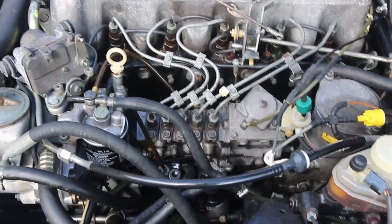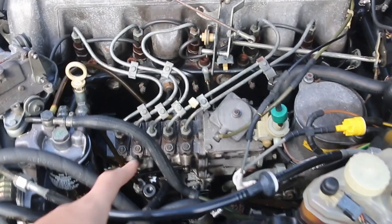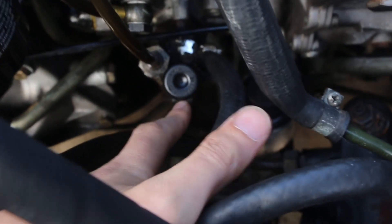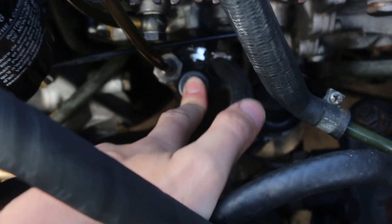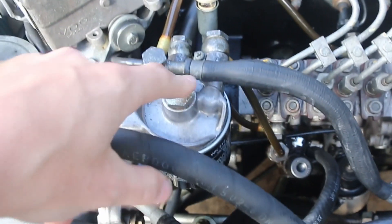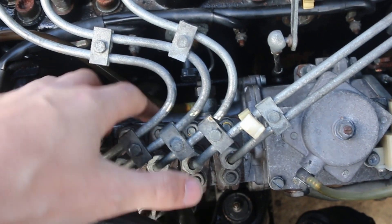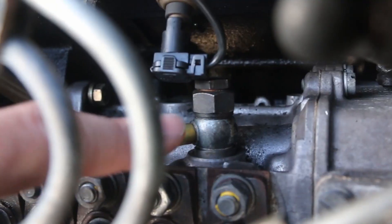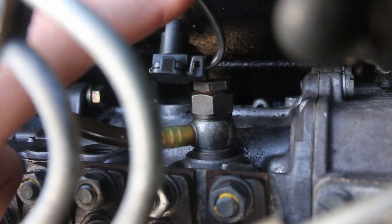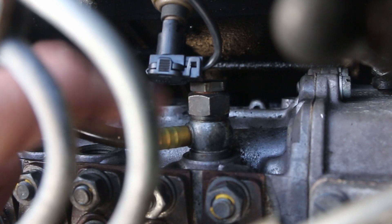Looking at our engine from the driver's side, the left-hand side of the car, you have the injection pump right here. The lift pump is down here. The primer pump is this little black push button on the side. Fuel comes in the back, out the front, into the secondary filter. On the back of the injection pump — in between the injection pump and the engine block — this little banjo bolt right here is the overflow valve. This is what regulates the pressure.